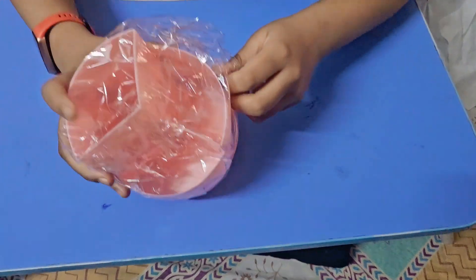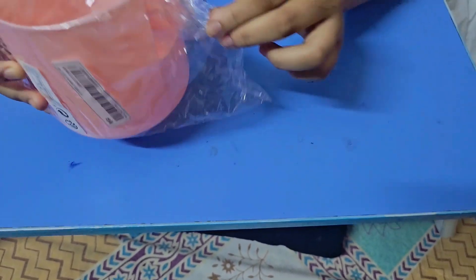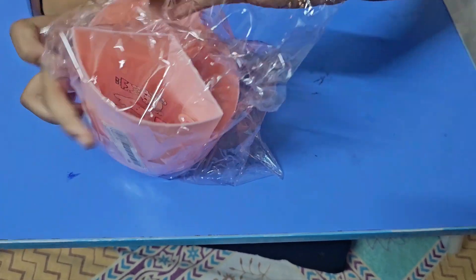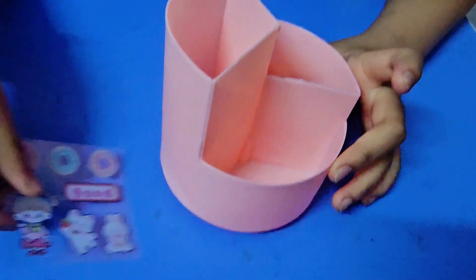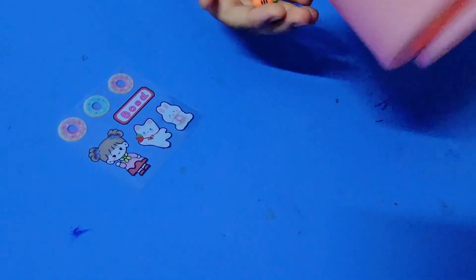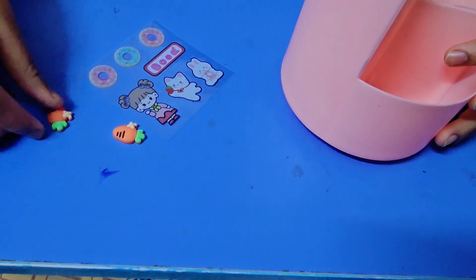Let's get another thing — I've been waiting for this one. This is actually a pen holder in pink color with stickers. I really like it. It's so cute — it came with cute stickers and these cute carrots.